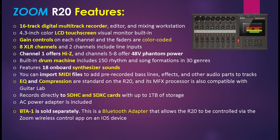The unit also has an AC power adapter that's included, and a BTA-1 is sold separately. This is a Bluetooth adapter that allows the R20 to be controlled via the Zoom wireless control app on an iOS device.